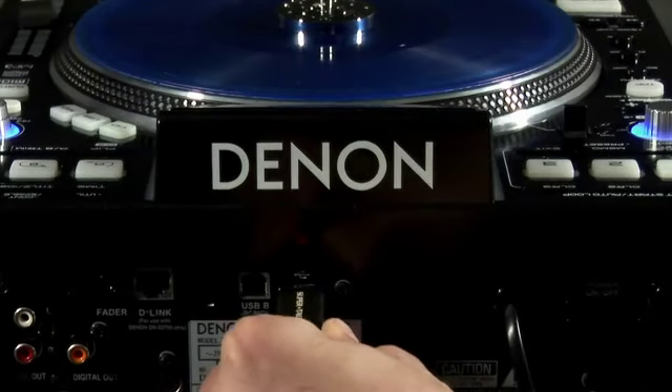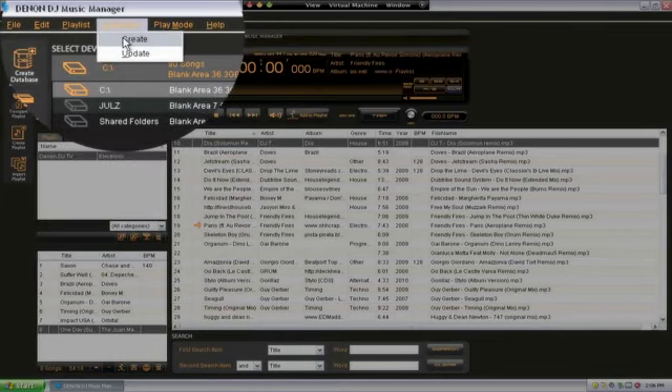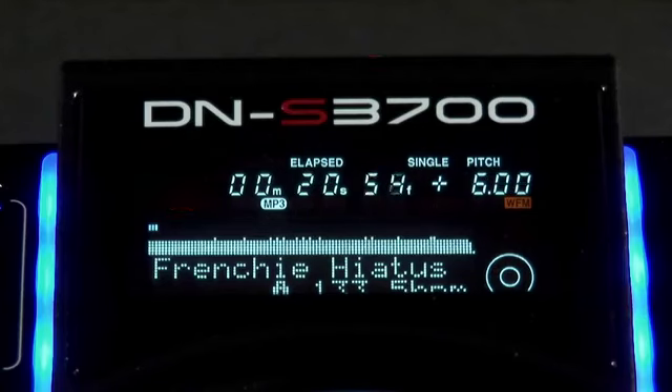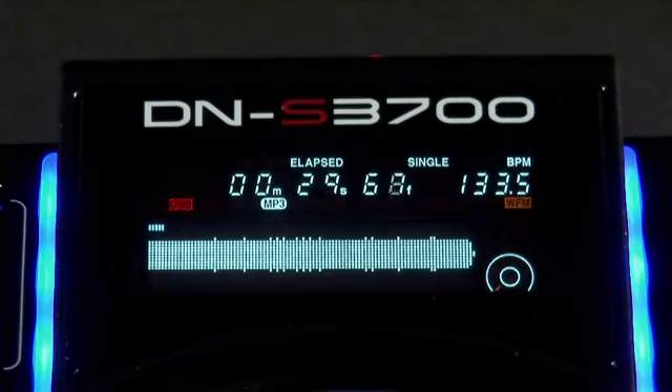Once formatted, you need to create a database on the USB media via the deck or Denon's Media Manager software. An advantage of using Denon's software is that it creates a waveform display for your tracks. Simply select this option from the deck to give you visual feedback of breakdowns and drops in your tracks.